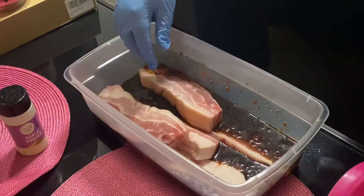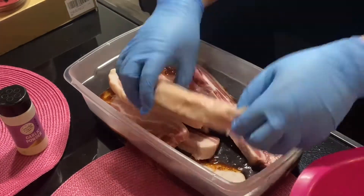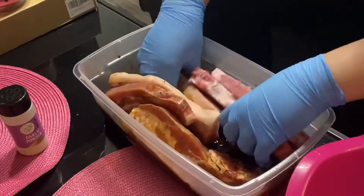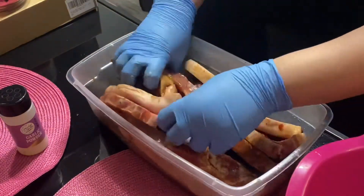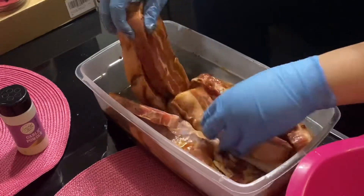I just want to make sure that all the meat has sauce. Then I'll marinate it for 24 hours. Actually, you don't have to marinate it that long — 3 hours or less should be fine too, so it becomes more flavorful.